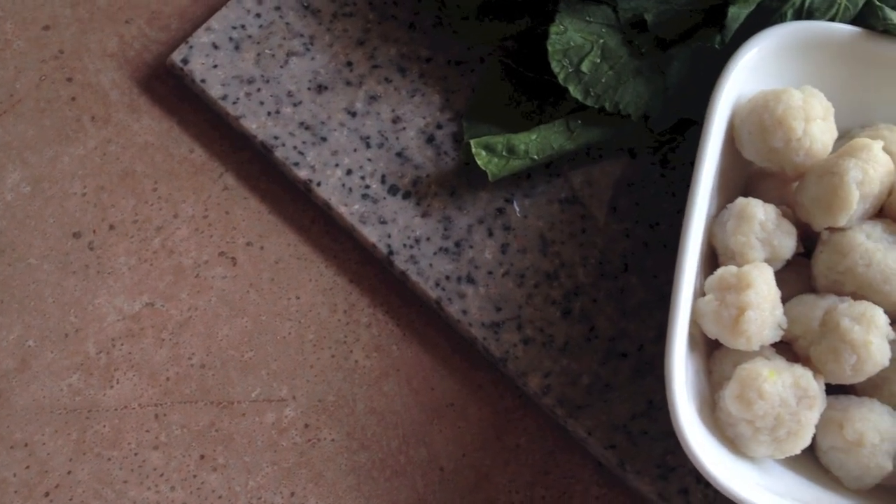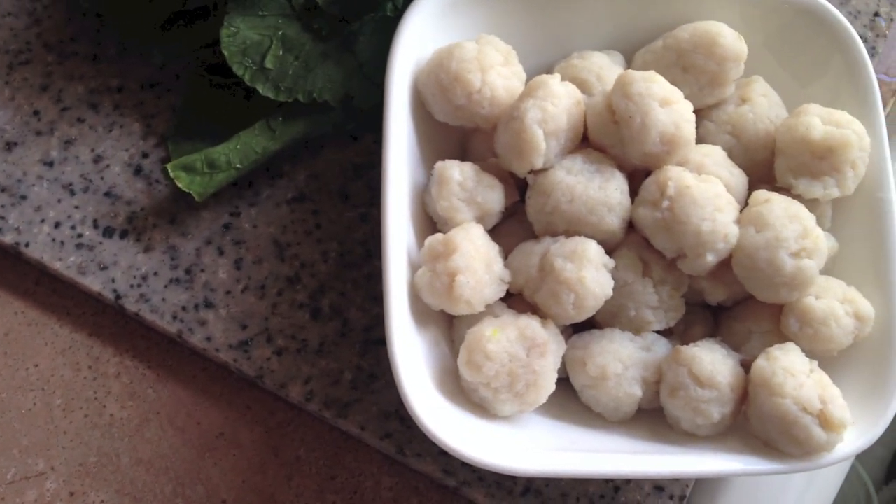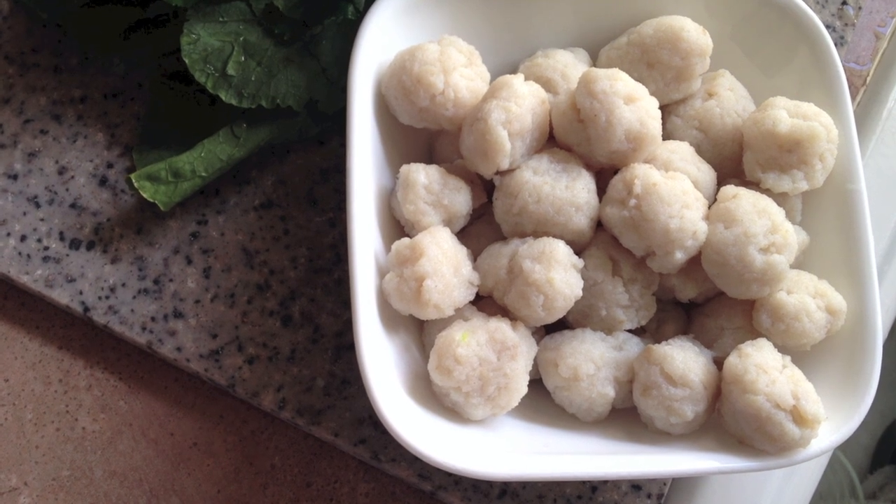Hi everybody! Today I'm going to show you how to make Thai fish meatballs. These are great in so many things — as a snack on their own, in some noodle soup. So let's get started!